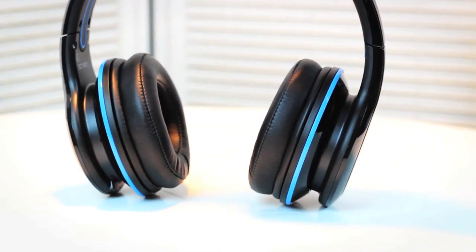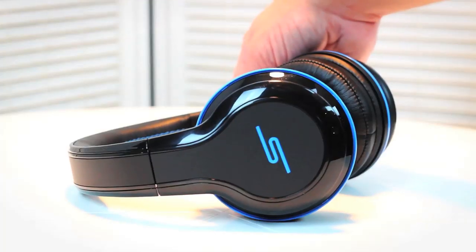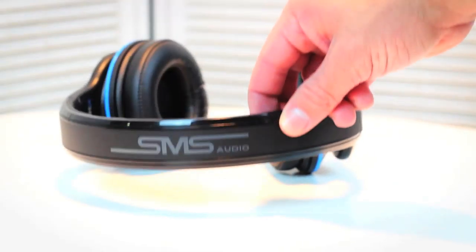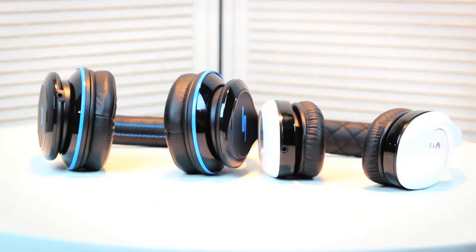The most important part of headphones is not really design — it's all about how they sound. I want to give you guys a little first impression of how these things sound. In terms of sound, I was a little bit impressed. Having used higher-end headphones, these don't really sound as good as the top-notch headphones, but they do have really good sound quality on par with the Soul by Ludacris, which has really great quality in my opinion.